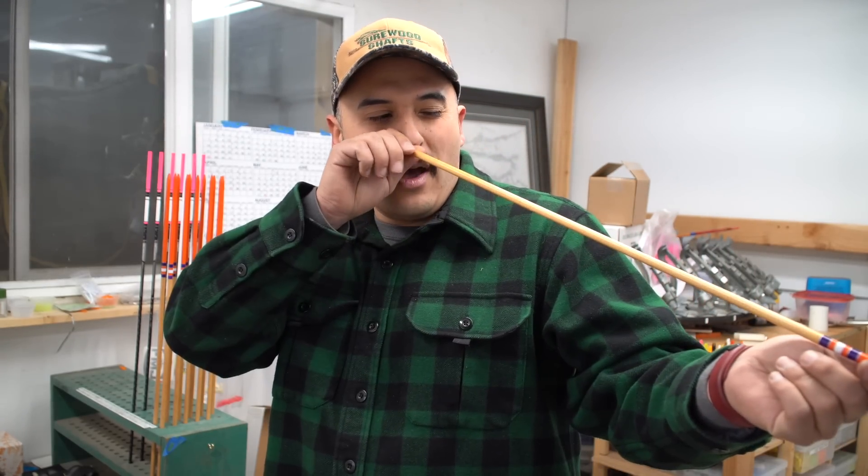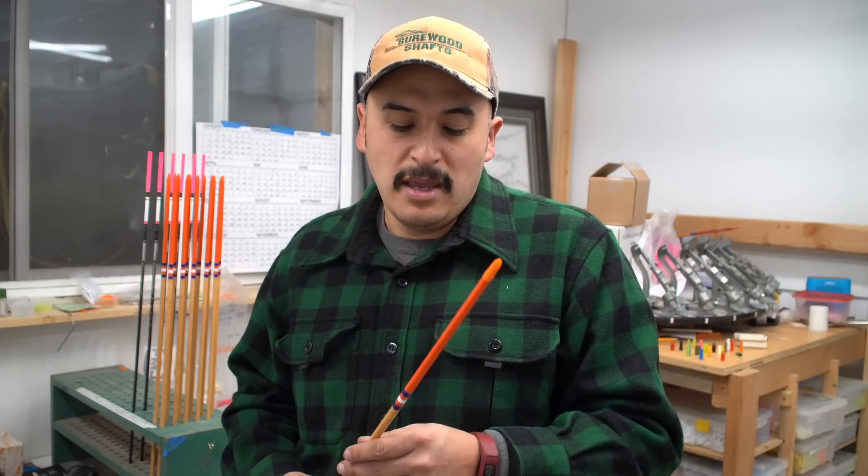That's all there is to putting on a knock. I'll sight down the knock just to make sure it's on there nice and straight — and this one is. And if we were to spin this one on the arrow inspector, you'd see it'll spin just perfectly. So that's how I put my knocks on.